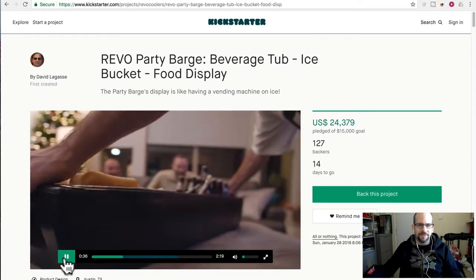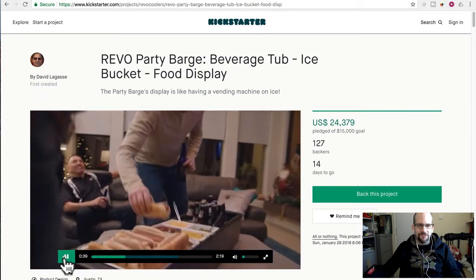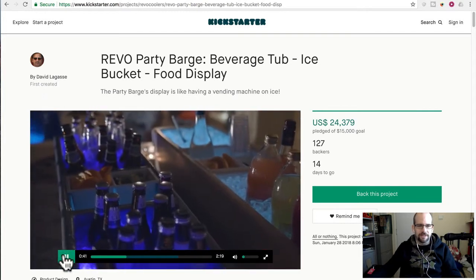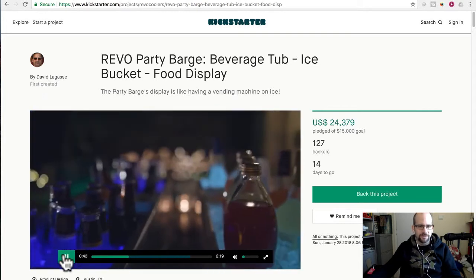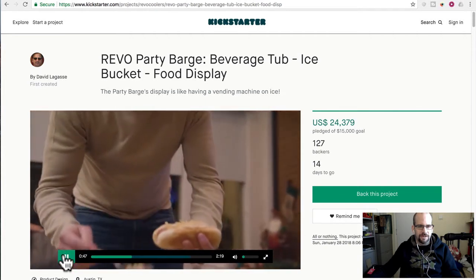He's only got beer in half of it. Once it's on the table, okay, that's great — put it up on the counter and then fill it up. But the whole barge part, as in hauling a whole bunch of stuff out to the party, that's where the physics start to be an issue. It's an ice bucket and food display with three individually insulated compartments.